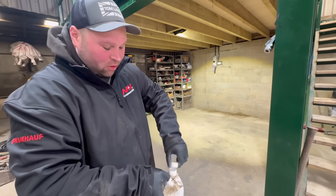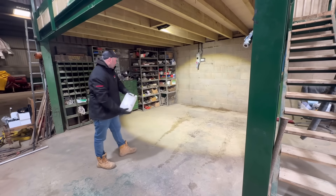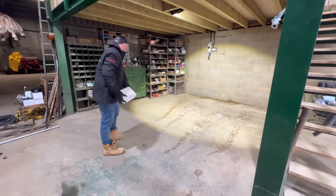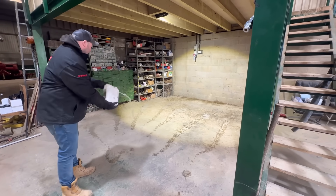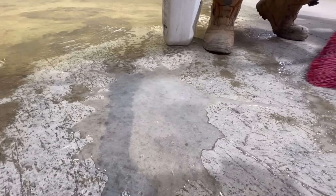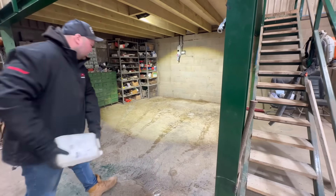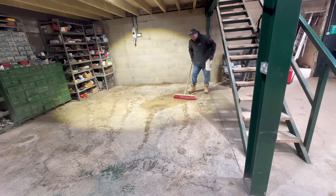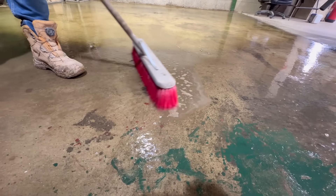I'm going to chuck acid everywhere and then hopefully tomorrow we can prime it and paint it. I'm not sure this is the correct way to do this, but it's the easiest way. You can see it all fizzing — it's hydrochloric acid. It's just keying the concrete so the paint can stick, because otherwise there's 30 years of grease and all sorts on top of there. I'm going to brush it in. I've swept and blown this floor twice, but the acid is doing its job.